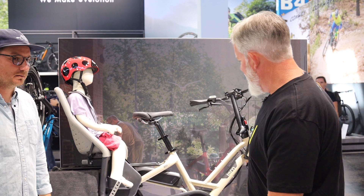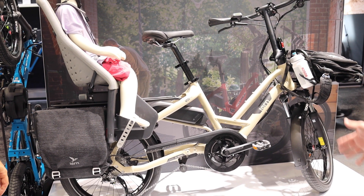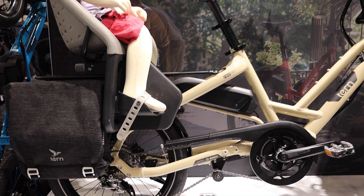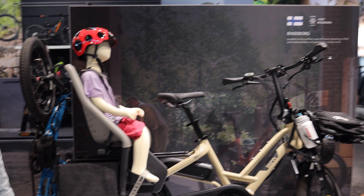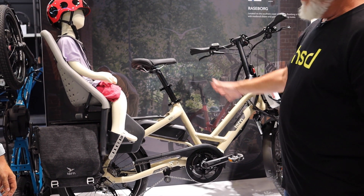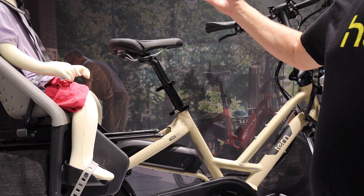Absolutely. The HSD is a new platform for us. This is the HSD P9 — there are three models and we'll take a quick look at all three. This is a nine-speed derailleur version of the bike, and what you're seeing is everything we've learned about our GSD design, included and added in, then shrunken a little bit. The bike is smaller, but it fits everyone just like the GSD does. You can see a nice slack seat tube angle, so for the taller rider the cockpit gets larger.